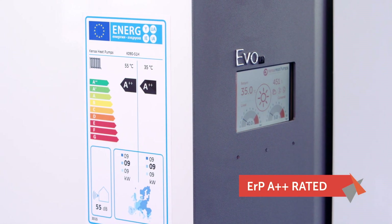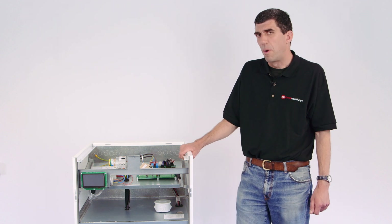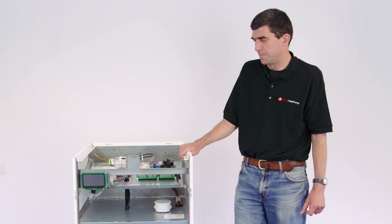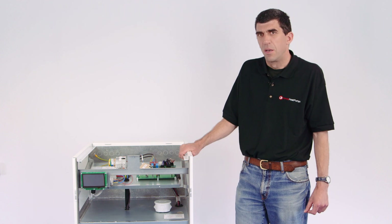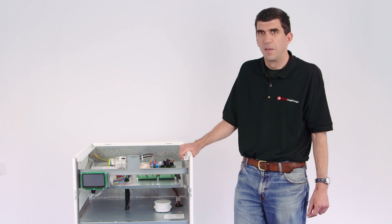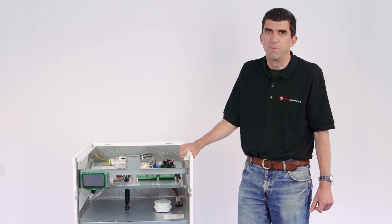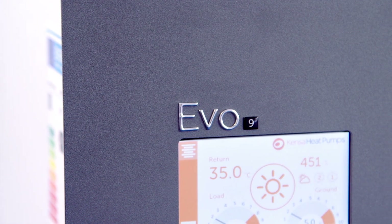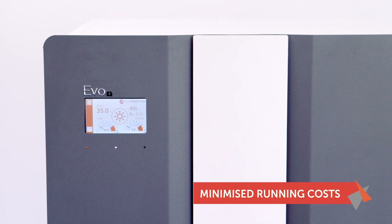All the new Kenza EVO models get an A++ efficiency rating. They're ultra high efficient, but we've not done this by using inverters. When we were doing the research and development for the product we looked long and hard about including an inverter, but when we analysed it, because of the extremely stable source temperature that ground source heat pumps run at, we pretty much decided that the only advantage of including the inverter was a reduction in the buffering capacity — we found it didn't really provide any significant efficiency gain. Bearing in mind that the product's got a 25-year design life, we decided not to fit an inverter in the Kenza EVO model. That meant we had to work really hard with the heat exchanger and design of the components within the refrigeration circuit to get the high efficiency, but we think in the long term not having an inverter will be a plus point for the product.